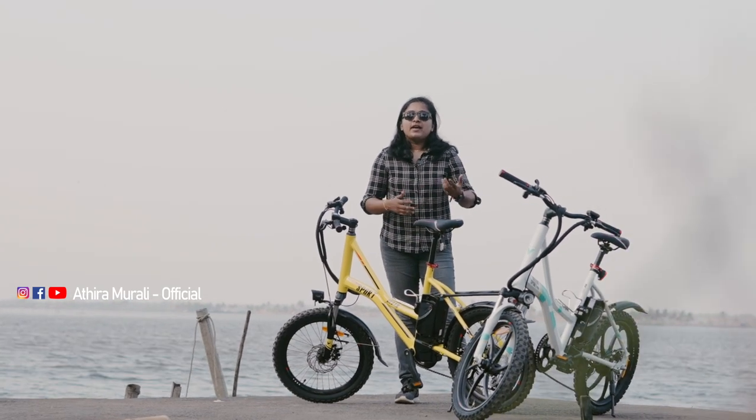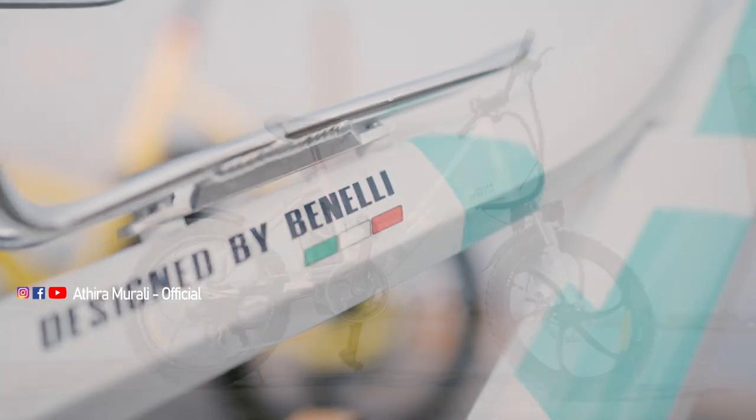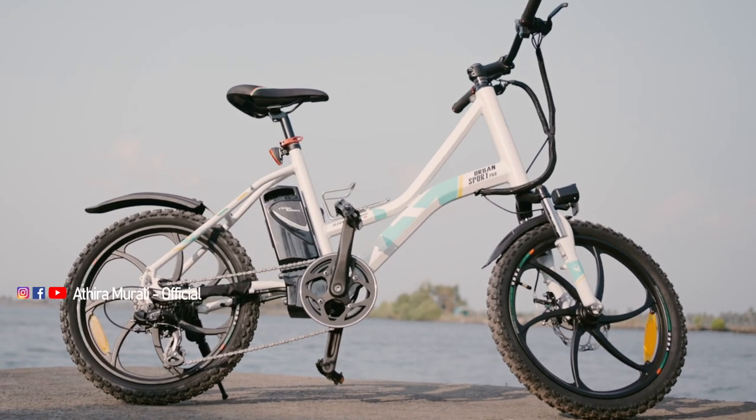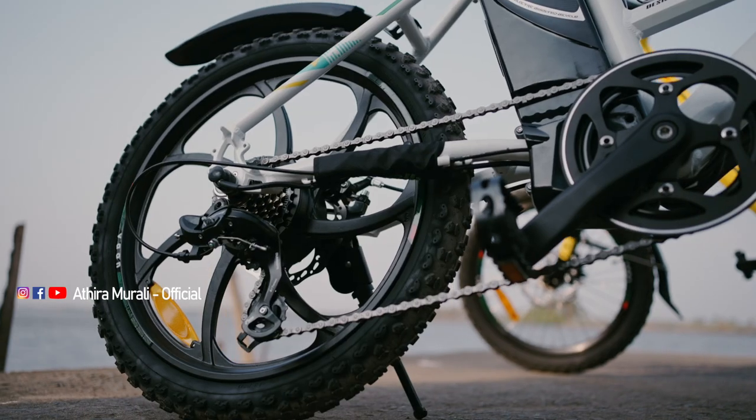It's an Italian-based company with a concept of design. The e-mobility start-up is called Van Electric Motor-Pivot Limited.